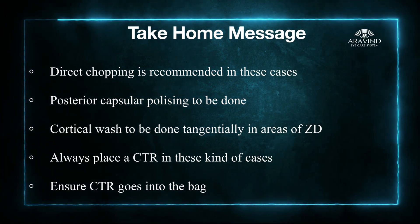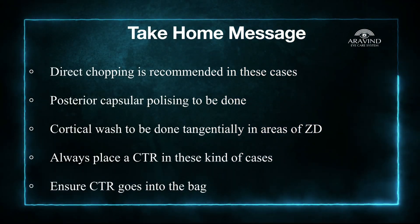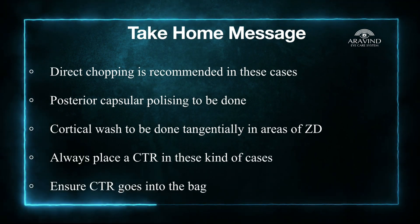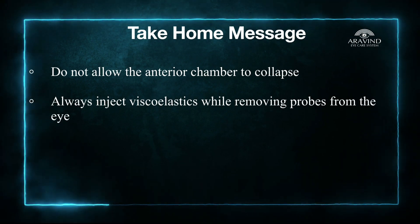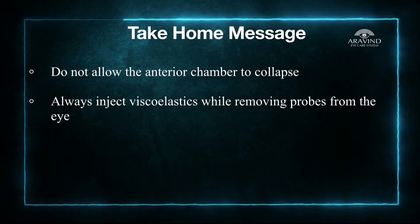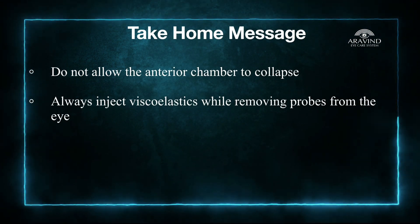Always place a CTR in such cases. Keep your microscope and eyes focused on the rhexis margin so as to ensure the CTR eyelet goes into the bag first. Do not collapse the anterior chamber at any point of surgery, especially while removing the probes, which can lead to vitreous disturbance. Always inject viscoelastic while removing the probes.